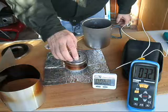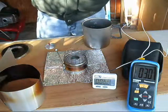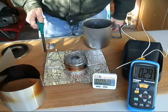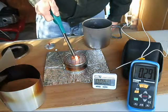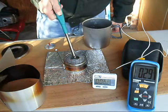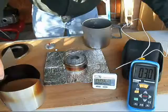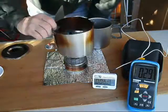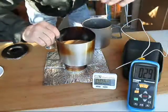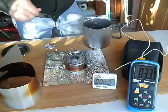We'll put our combustion chamber over our fuel reservoir cap and go ahead and ignite it. It gets a little tough to tell whether or not our fuel is burning because of it being an alcohol stove. I do see a blue flame when I put the windscreen over it.